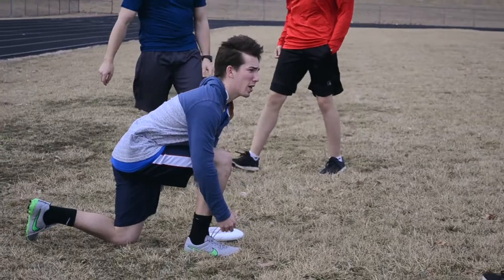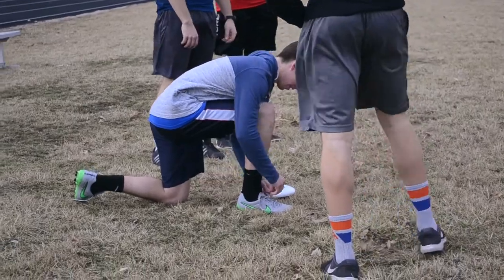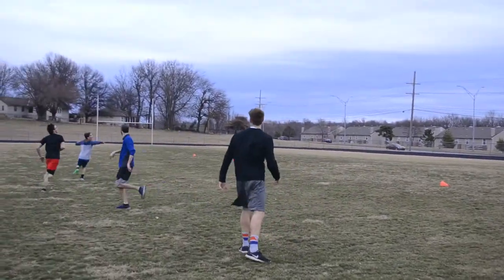So last fall, I did know that Mr. Carter has played Ultimate Frisbee in the past, and so I was really getting into it and getting really passionate about it. And so I asked him, hey, would you help me start this Ultimate Frisbee club?